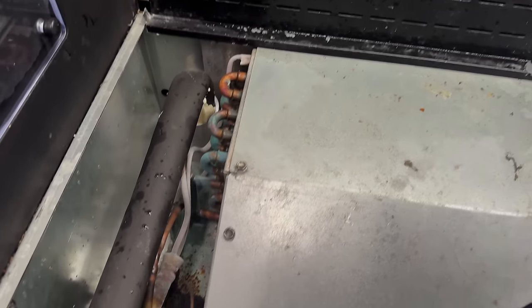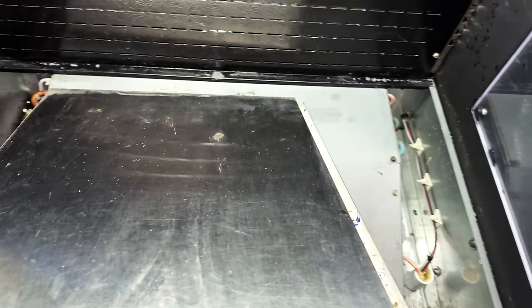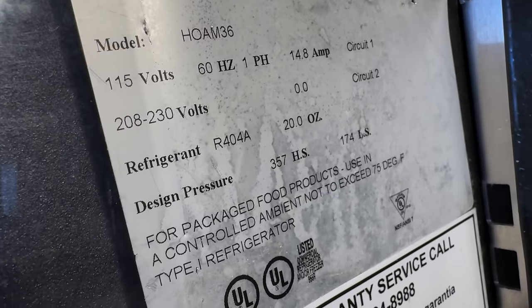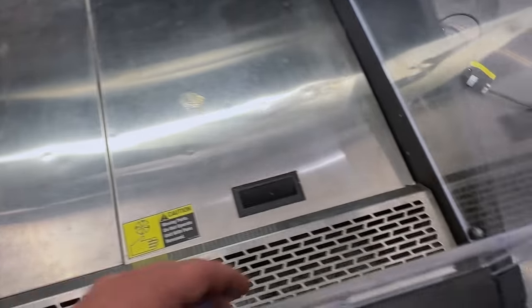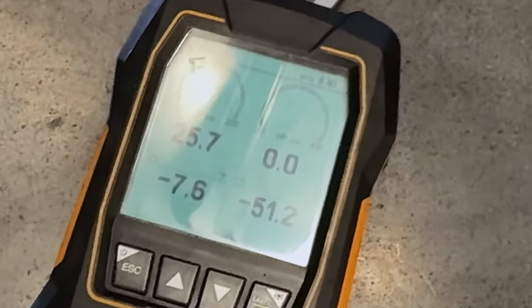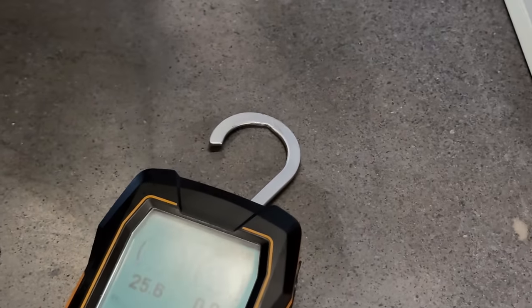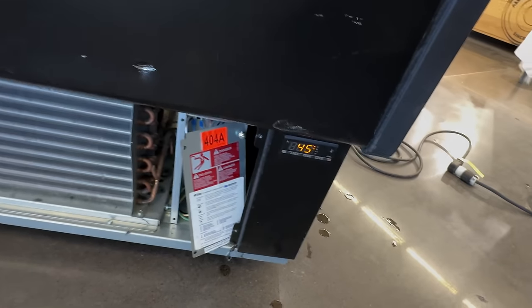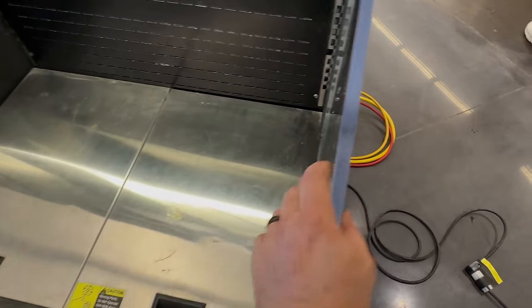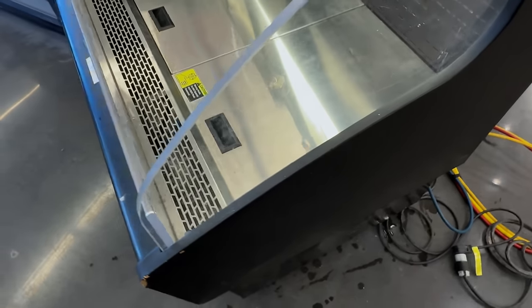Coming back around the front here — capillary tubes are already frosting up pretty significantly. Make sure the airflow is recirculating properly. We've got a refrigerator running on R-404A. Coming down here, we are running a negative 7 degree evaporator. I'm going to say we're just a touch low. We're definitely not feeding anything extravagant coming back here. Let's go grab a leak detector and see if we can find something. We're not horribly low because we're at 45 there, but that just seems awfully cold for a cooler. I'm going to speculate we're probably just a touch low.